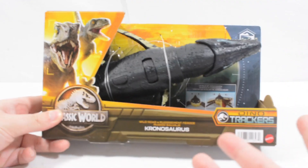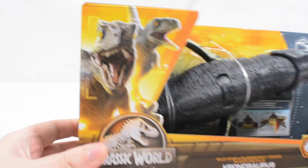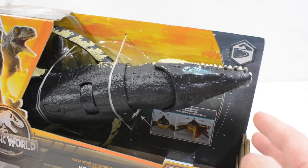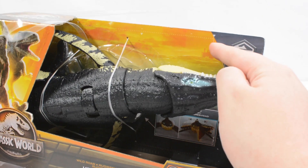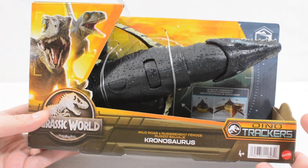You can see the 2023 packaging. We have got Blue and Beta on one side, the kind of orange color scheme for the aquatic animal. We've got the ocean logo up here and a little oil rig behind it, and this is the Kronosaurus.